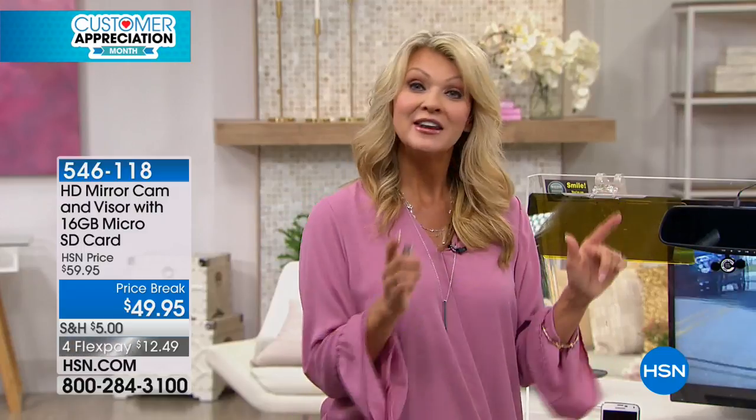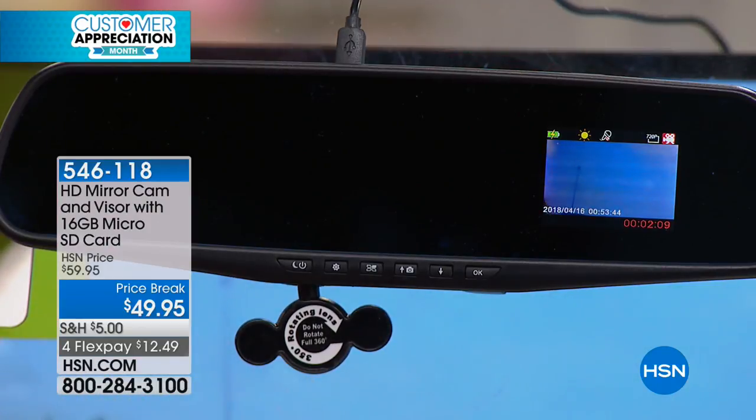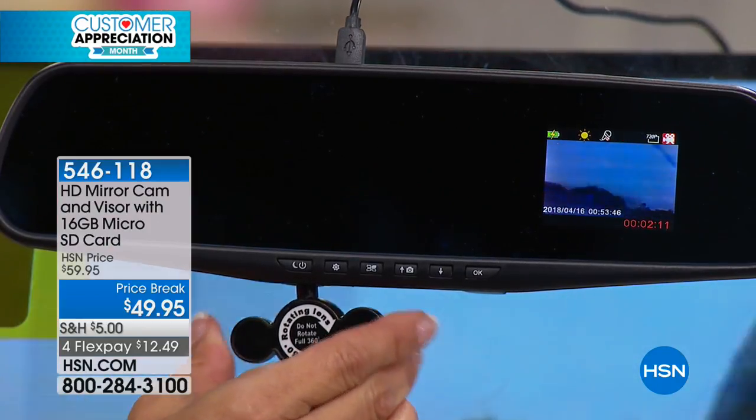If you're ever in an accident, there's 14 hours of continuous recording going on and then it will loop back over itself. If there's ever a point where you want to save that footage, you just press save. Or if you wanted to grab a picture along the way, you could do that — and now you've got the evidence that you need.